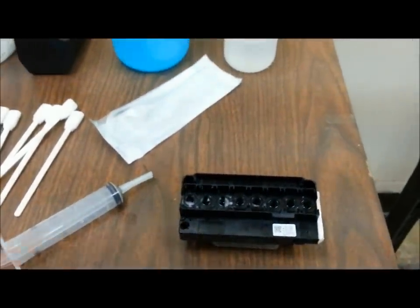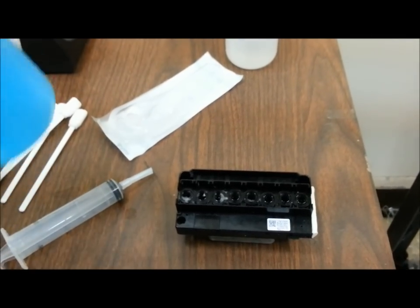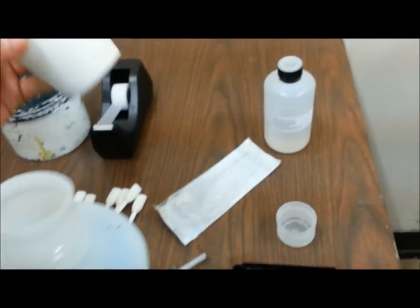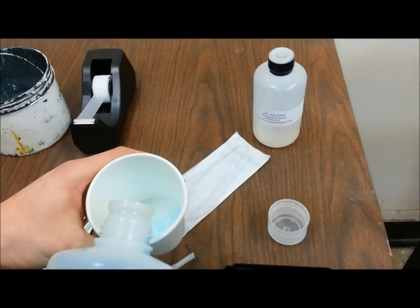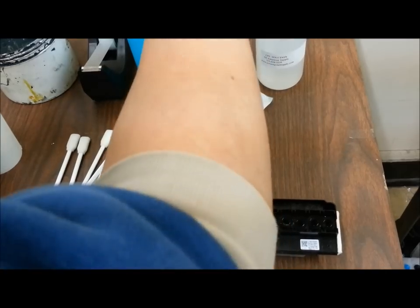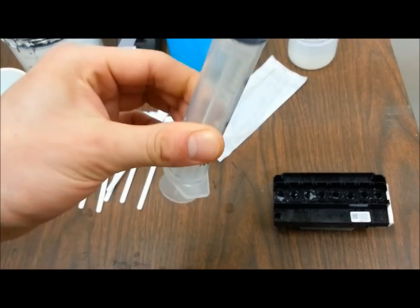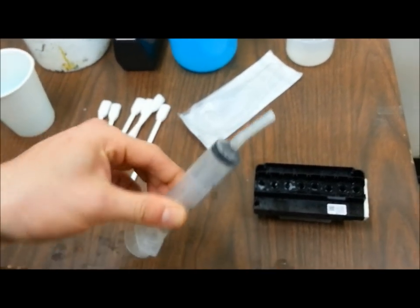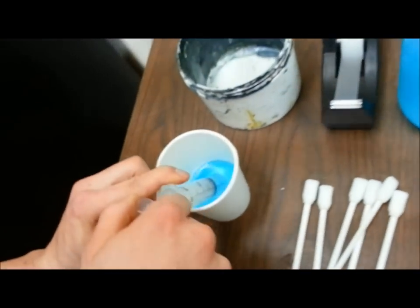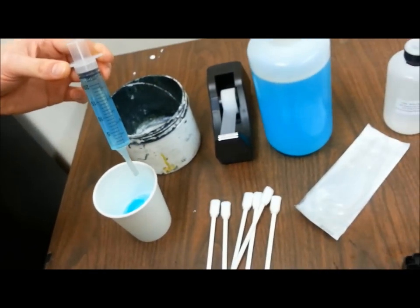Next, we're going to perform the waterfall part of the training. Pour some cleaning solution into a nice clean cup — you don't need much, about a quarter of the way to start. Then get your syringe, which I rinsed out earlier with textile cleaning solution from the reverse flush, and extract a whole syringe full of textile cleaning solution.